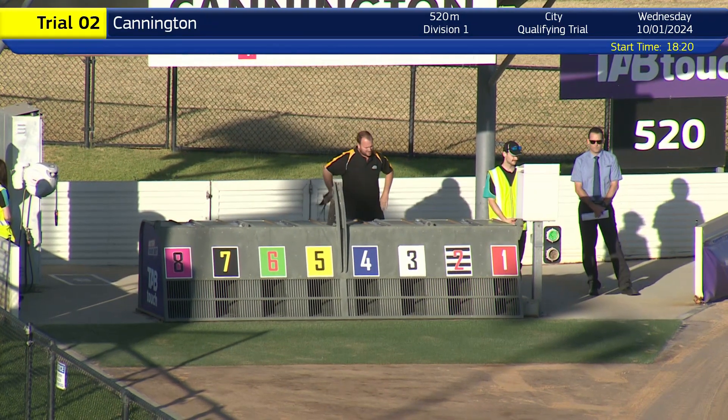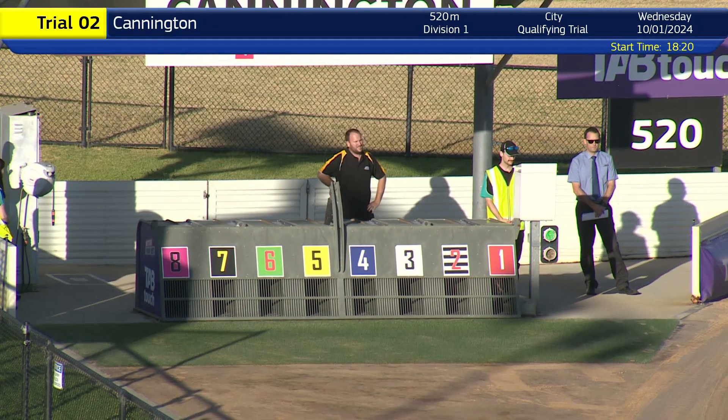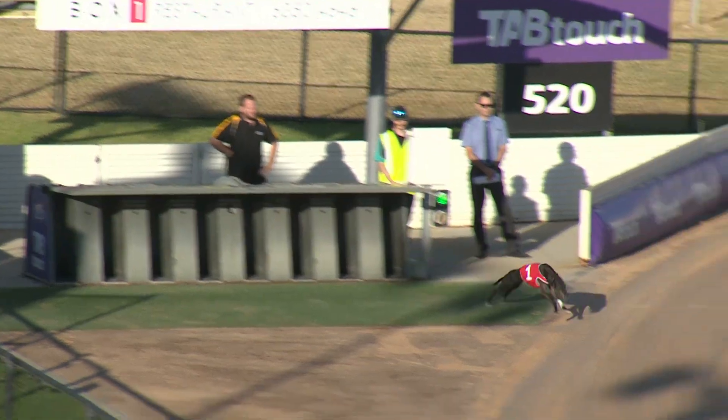Green light is on. Tap touch box is loaded. Lure to the start. And they're set. Racing.